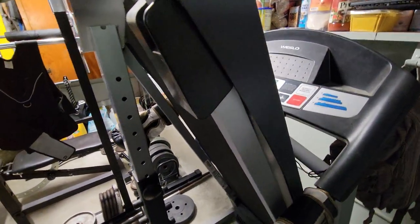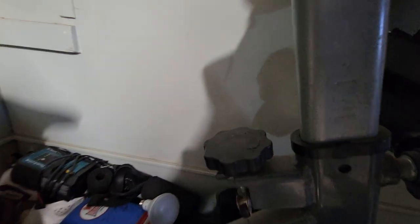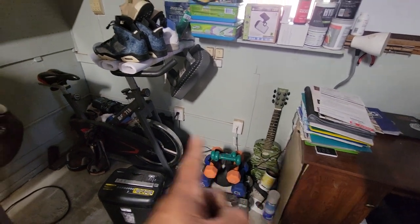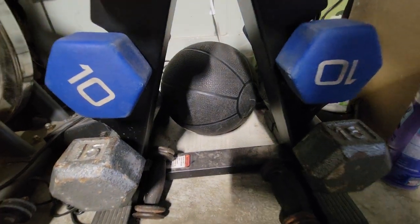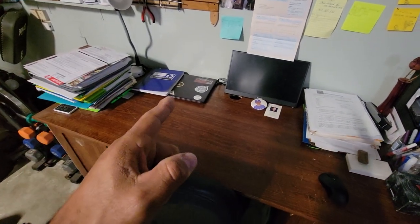I also have this treadmill that I use every other day on cardio days — Tuesdays, Thursdays, and Sundays. I love that you can fold it up and save space. I've got my punching gloves, and this stationary bike — though I don't really use it because the tension knob isn't working, so I think I'm going to get rid of it. I've got these dumbbells for boxing routines: 15s, 10s, 8s, and threes and twos for shadow boxing. There's also a 20-pound medicine ball back there.